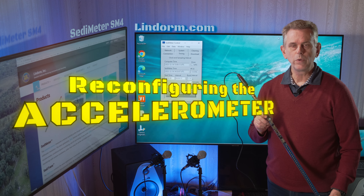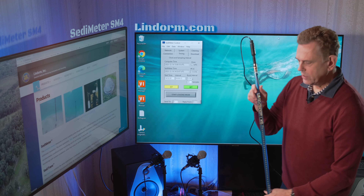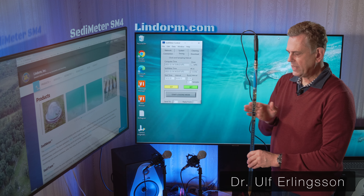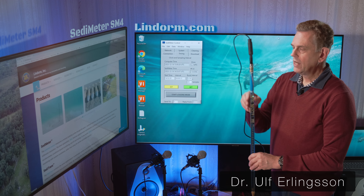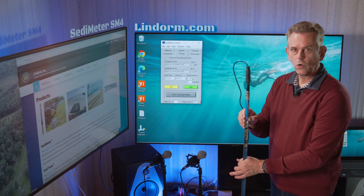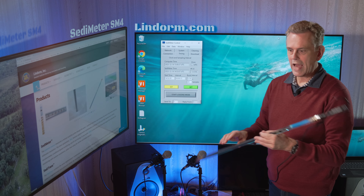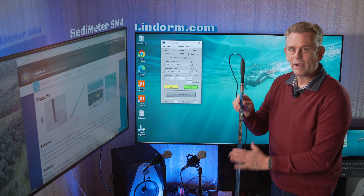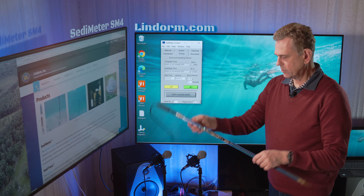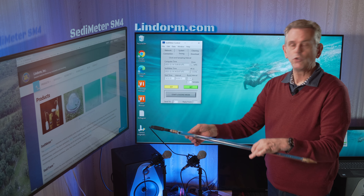Welcome to this video where we will talk about the accelerometer in the sedimeter. The instrument, the SM4, has an accelerometer which measures the 3D orientation in space. The purpose is to detect if the instrument is vertical, if it has started falling over, or is lying down — because it's known to happen, especially on the seafloor, where forces can turn it over. Data will obviously not be valid if it is pointing down.